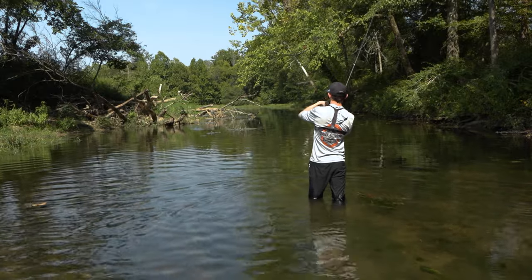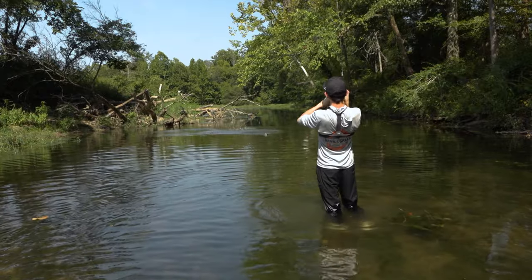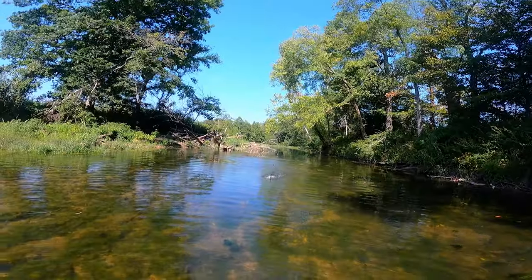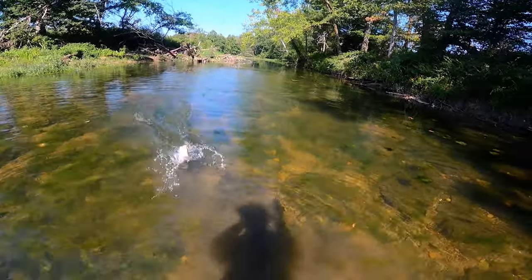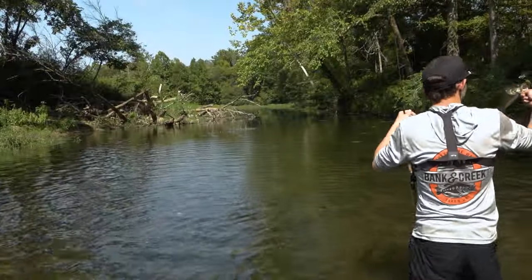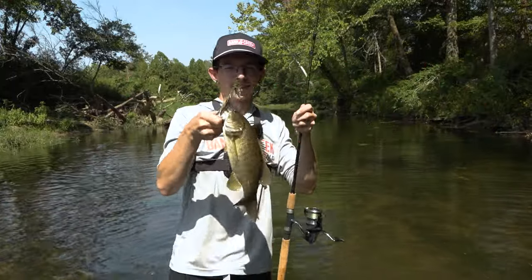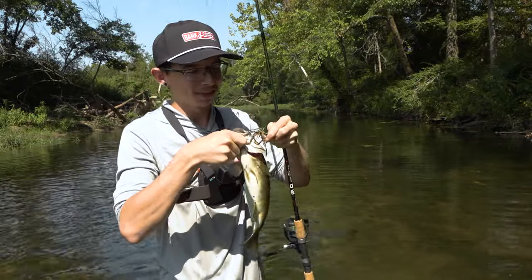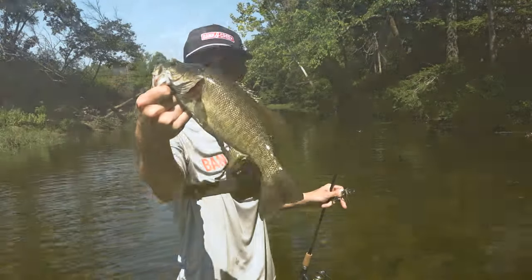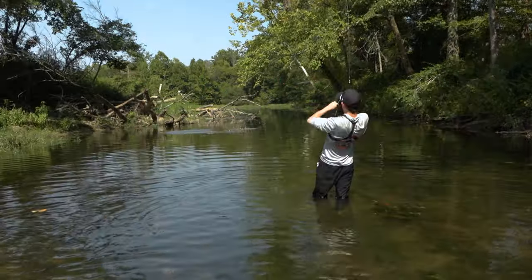Oh my god — that is what it's all about! That is a freaking monster creek smallmouth right there. Look at that brownie! True gill, true gill — it's exactly what the name sounds like. It imitates a bluegill perfectly, and that is what's swimming everywhere in this little old creek, and that is what these smallmouth are chomping on right now.